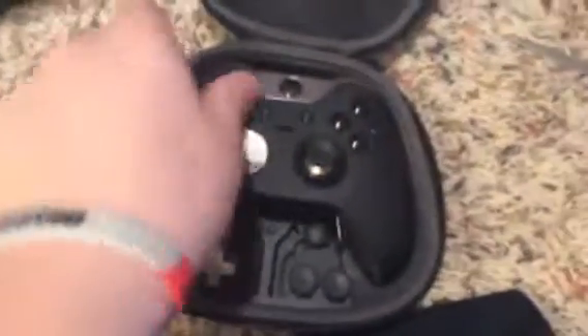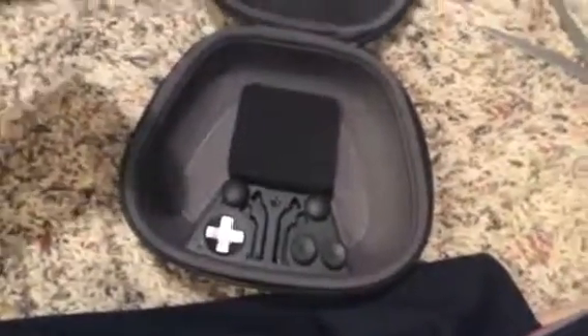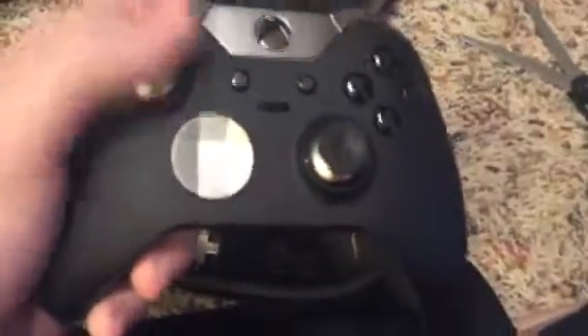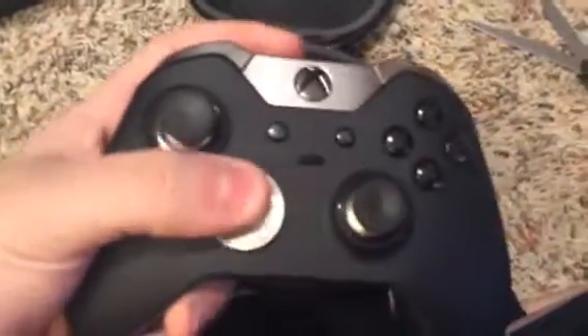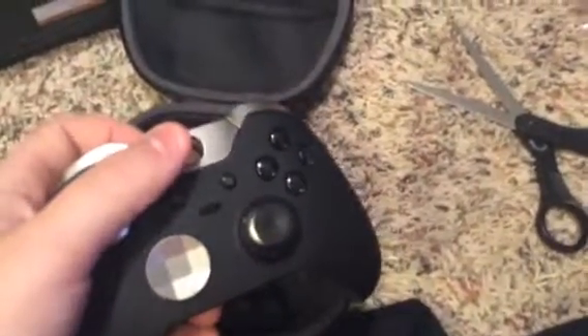Here it is. This thing looks sick. I can't believe I have this — I love this controller. I wanted one ever since it was first released. There's the extra thumbsticks and D-pad. It has a circle disk for the D-pad, paddles on the back, and some other features that are too long to explain in the video.